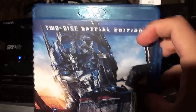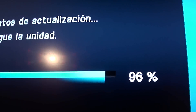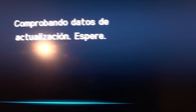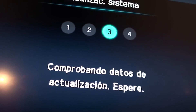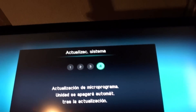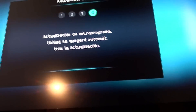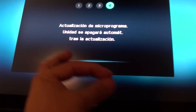Transformers 2 on Blu-ray — how Michael Bay worked on the production is really worth highlighting: how they edited it, how they filmed it, how they presented it, the problems they encountered during production. There we have the data verification for the update, which took about 4 to 5 minutes. Remember that you have to connect the internet to the Blu-ray through the Ethernet port on the back.